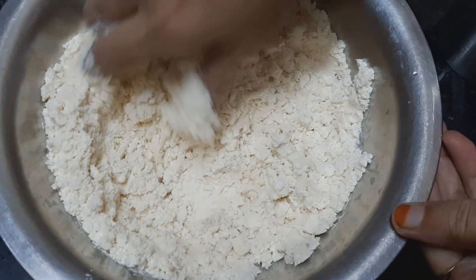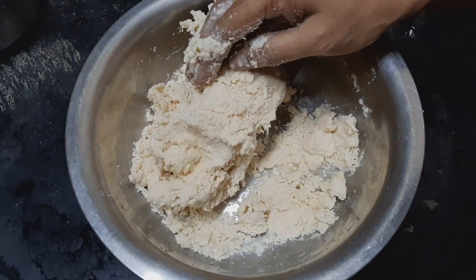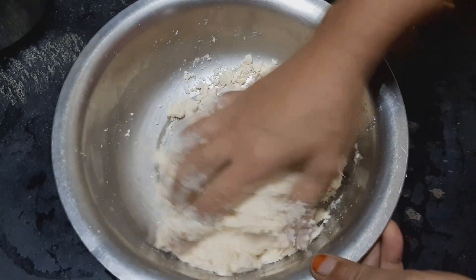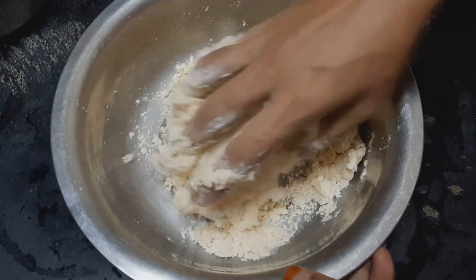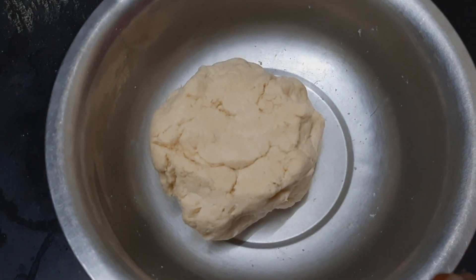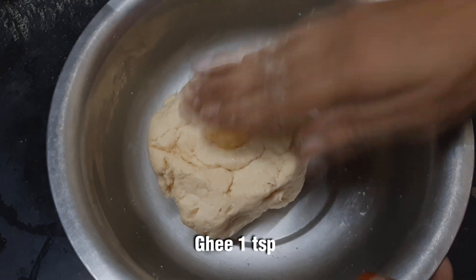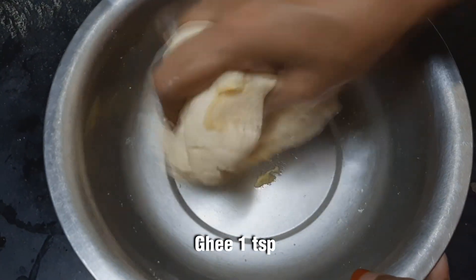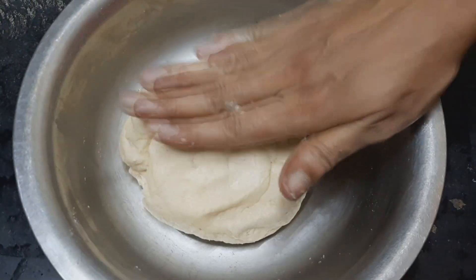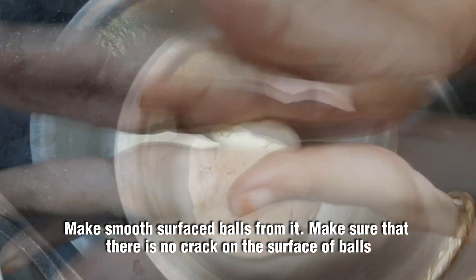Put the dough on the bottom of the pan and press it slowly. Press it a little bit soft — we will call these the beginners' balls. Press the dough on the bottom and use a knife to shape and cut them.